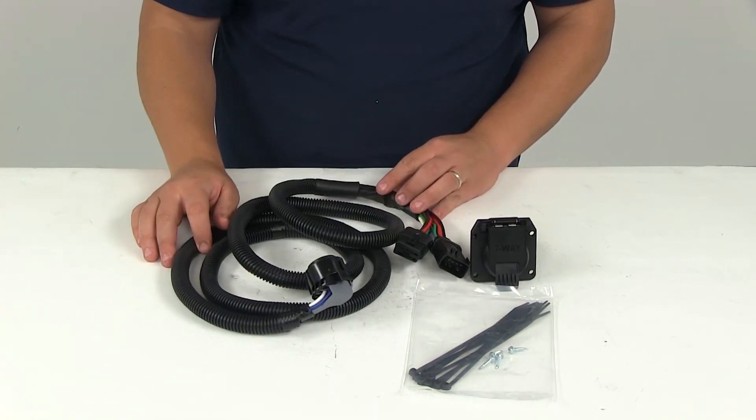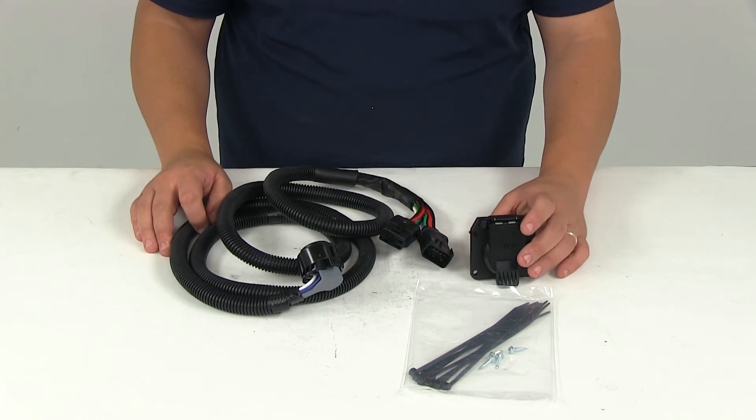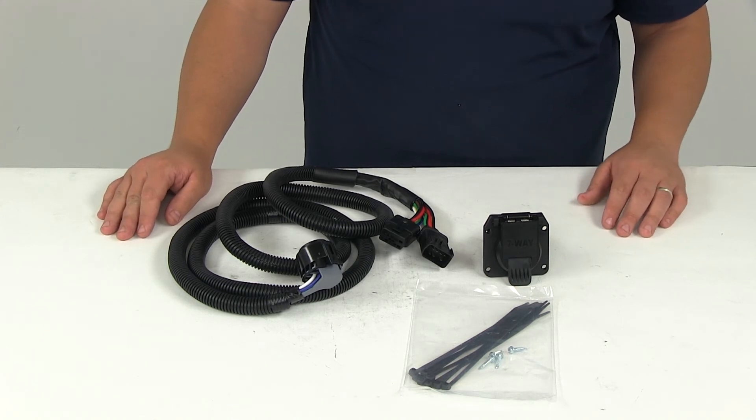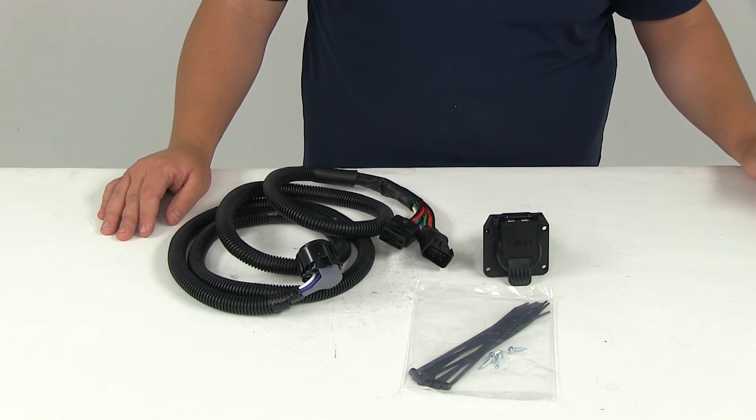That's going to do it for today's review of part number C56071. This is the Curt fifth wheel gooseneck custom wiring harness with the seven-pole connector.